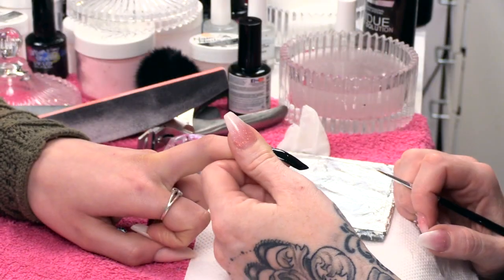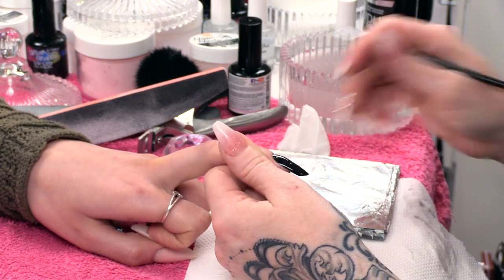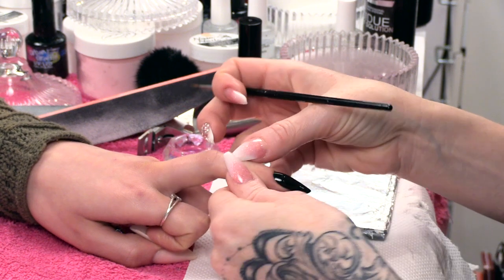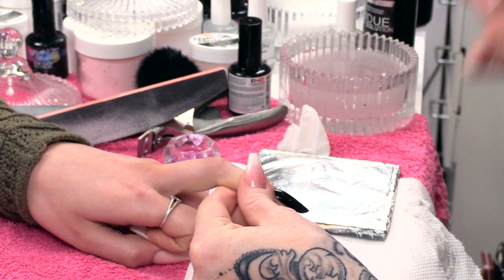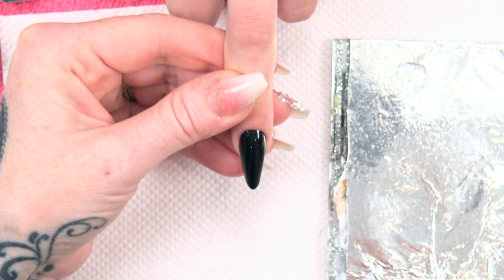Hi, I am Kirsty Meakin from Naio Nails. In this video I am going to show you how to do a butterfly using the sugaring effect. On this nail I have already created a gorgeous pipe nail extension and I have used Back to Black from the Urban Graffiti Gel Polish Collection. If you want to know where to get those products from, just look in the description.